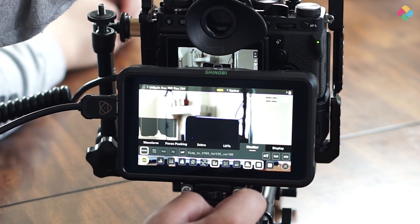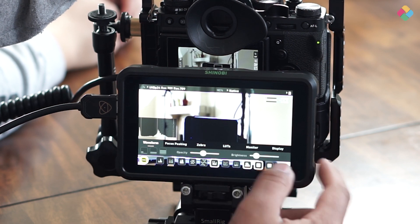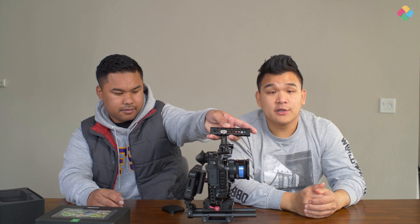Everything seems very nice. The screen is very clear — full HD of course. And don't get us wrong, we've used the small HD Focus for about two to three years. I would say this monitor can perform just as well, or the small HD can perform just as well as this monitor. But this is just the new kid on the block in the monitor space.